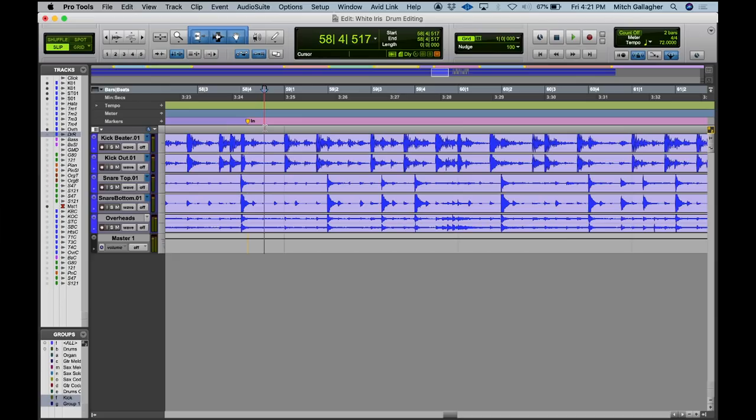Let's listen to these tracks without any editing. You can hear these tracks sound like drums played in the room. There's bleed between the microphones, and there's a certain liveness that comes along with that which can be very desirable. But for this track, I wanted things to be tighter.